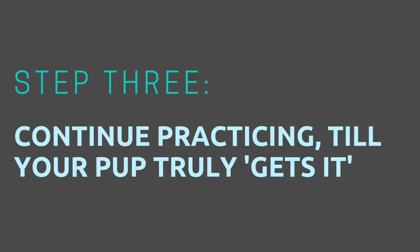Step three: continue practicing until your pup truly gets it.